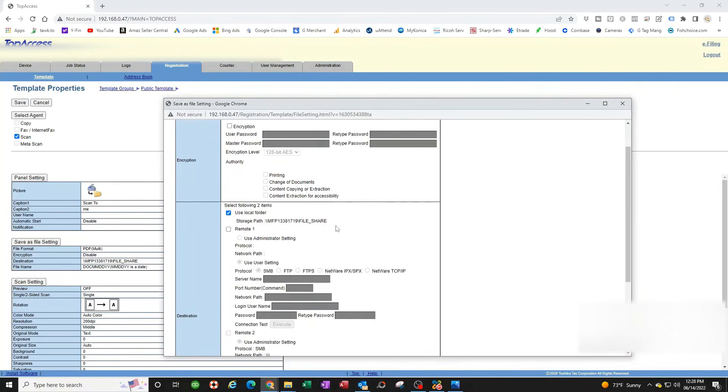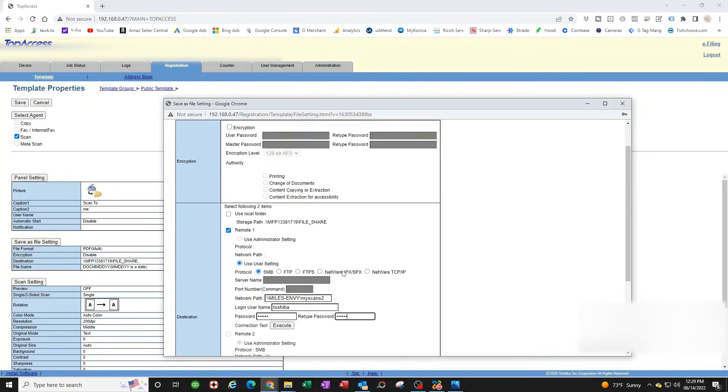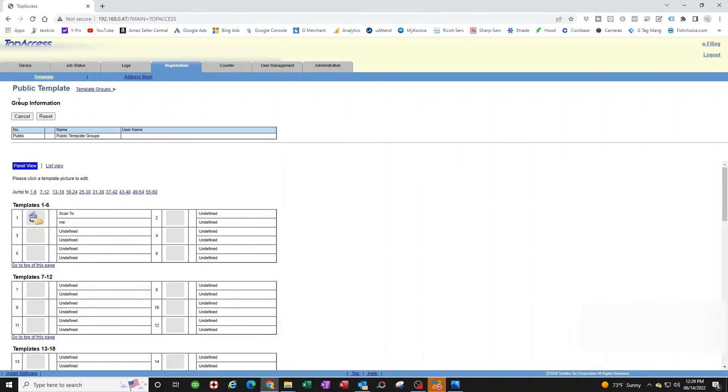Under Save As File Settings, this is where you paste the network folder path we copied earlier. Select Remote 1 as the destination. You can uncheck saving to the copier's hard drive to avoid overloading it. Paste the network path, set the login to the 'toshiba' username we created, and set the password to 123456 (or whatever you chose). Click Save, then Save again — you must hit it twice. Now we're done!